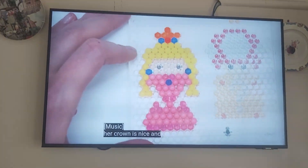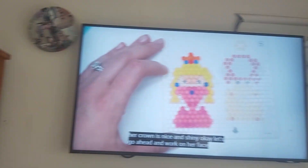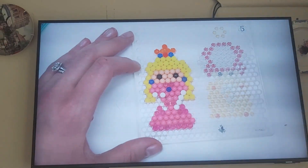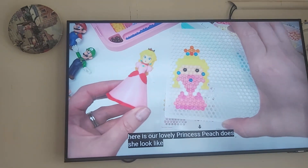Her crown is nice and shiny. Let's go ahead and work on her face. Here is our lovely Princess Peach. Does she look like herself?